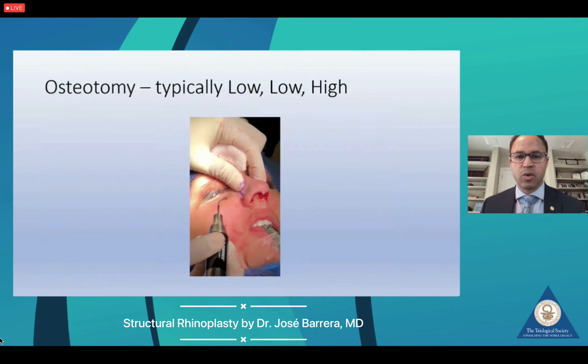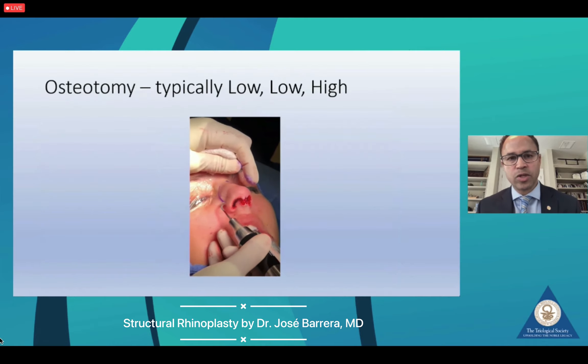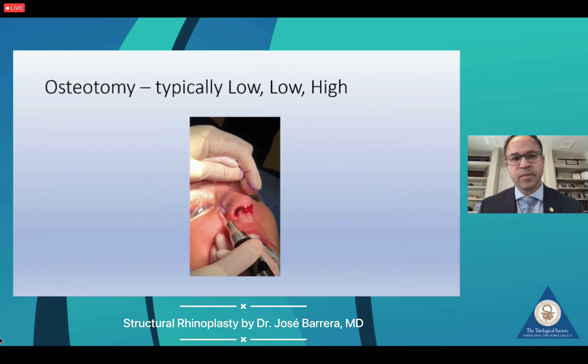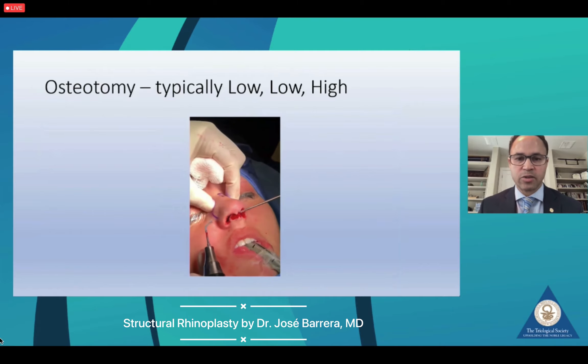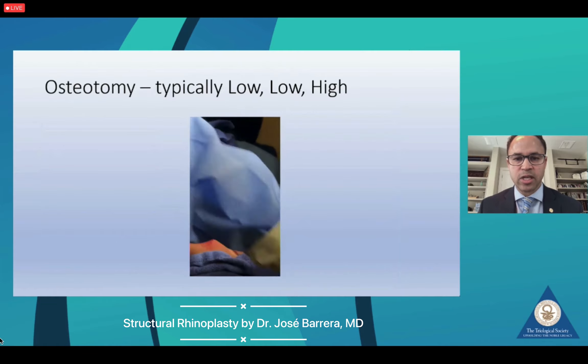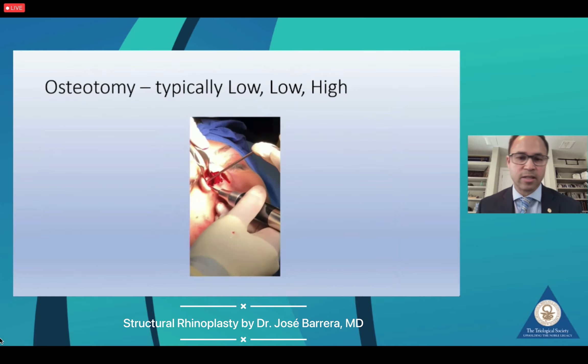I typically will utilize low-low-high osteotomies, as I'm going to show here in this video. Whether I'm doing a structural rhinoplasty or a preservation rhinoplasty, I've transitioned to an ultrasonic piezoelectric osteotomy. And essentially in this patient, we are going to utilize this technique.